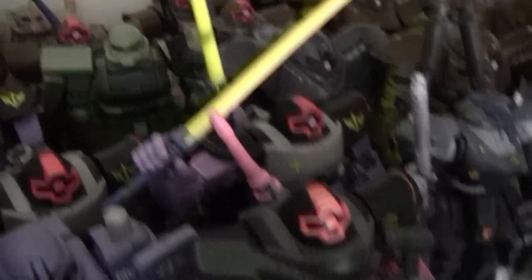We have some Doms going on here. We also have the Zaku 2 version 2 with the add-on accessory kit stuff. The Doms are doing the Jetstream Attack. We have the fourth Dom and the Okawara color Dom. We have that transforming Zaku tank thing. Desert Goof. I have four Desert Doms — I didn't know I had that many.